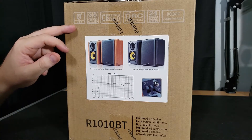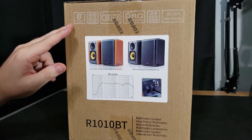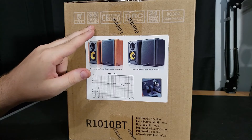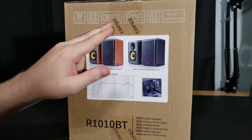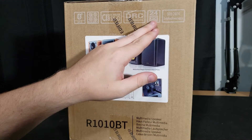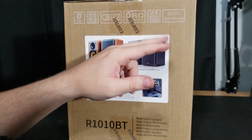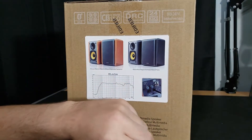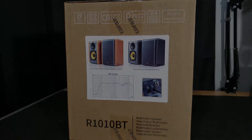Also up here you can see it says Bluetooth version 4.0, two dual RCA inputs, class D digital amplifier, dynamic range control, 24 watts RMS for your speakers, and then a 100 to 240 volt switching power supply built in.